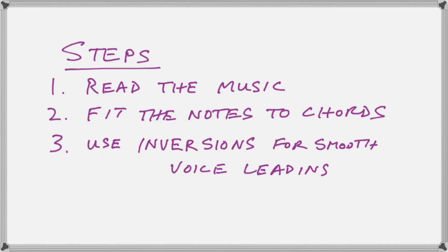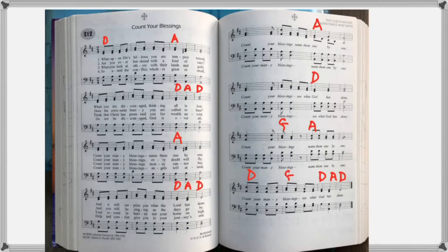Now, both of these hymns that I'm going to do today are in the key of D. One is very simple and the other is very complicated, harmonically speaking. The simple one — you can see it there — is 'Count Your Blessings, Name Them One by One,' a very popular hymn in most hymnals. As you can see, it only has three major chords: D, A, and G, which are the three principal major chords of the key of D. It does not even have any fast chord changes that will make it difficult to play.